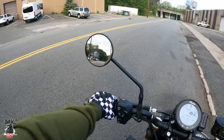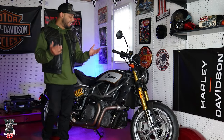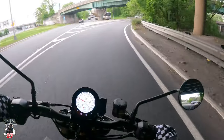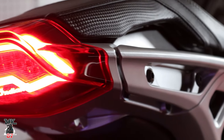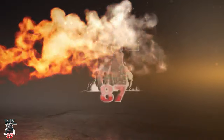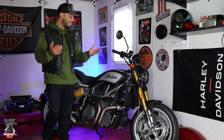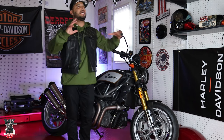The 2023 Indian FTR Carbon Edition. Right now we got it on standard mode — this bike has three modes. We're going to be doing a lot of content on this bike because I like it. I like riding this bike. It looks and feels of high quality. What a beauty. This is my new bike — well, semi-new. Let me clarify that.